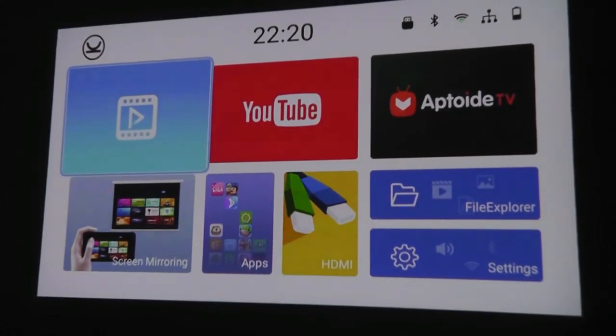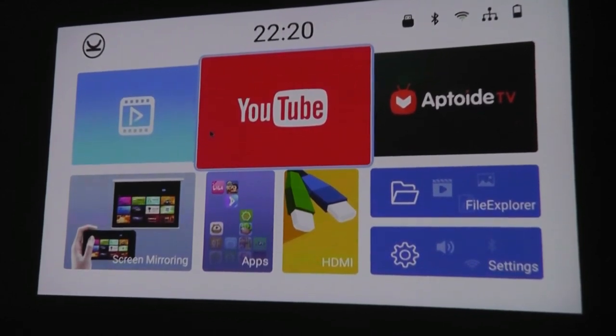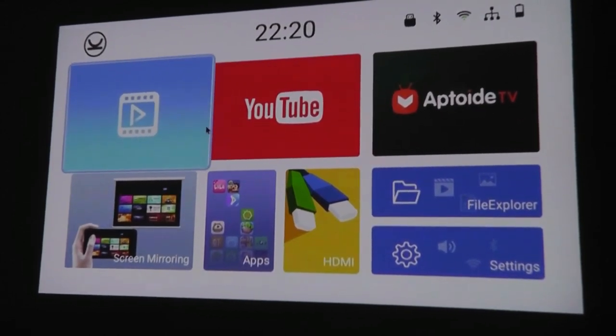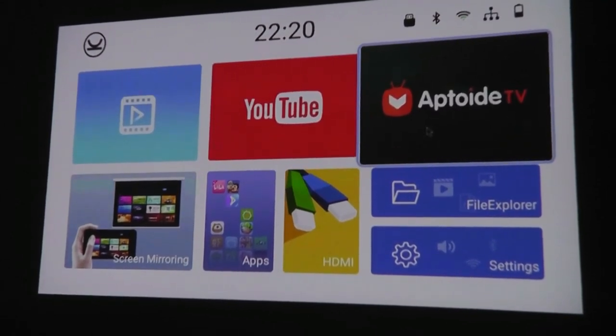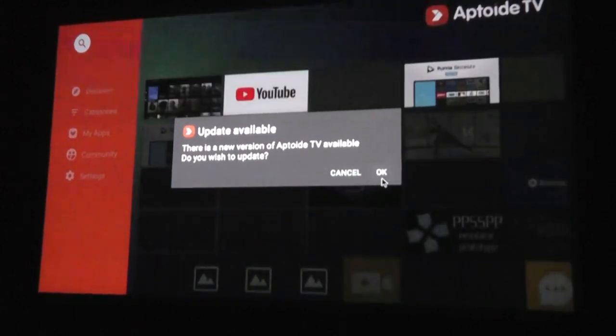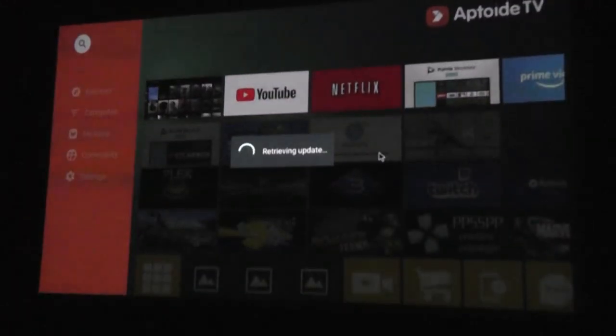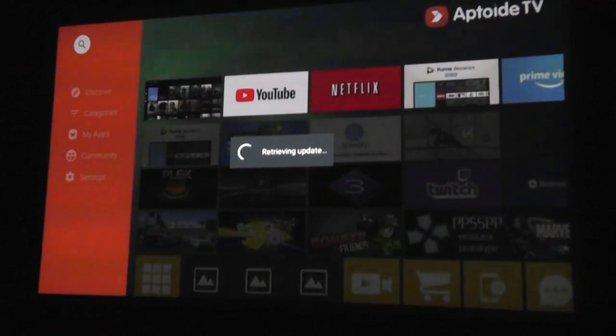The interface is pretty similar to other Android TV boxes, with tile-like layouts for selecting between different apps, like the YouTube player which is built in, and Aptoide TV, a built-in app store that allows you to download more content optimized for the interface. It takes a few seconds to open up, but afterwards you can download things like Netflix, Amazon Prime Video, and other streaming services.